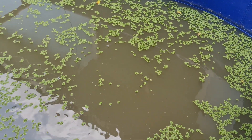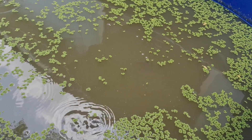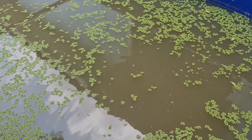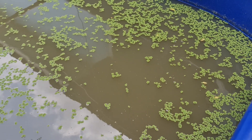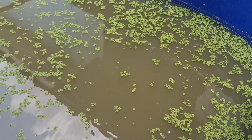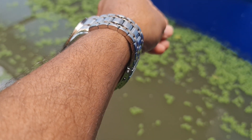Now we have one more option to use as a feed alternative instead of buying expensive commercially available feed. You can harvest your floc from your biofloc tank, dry it, and then use it as feed for catfish.